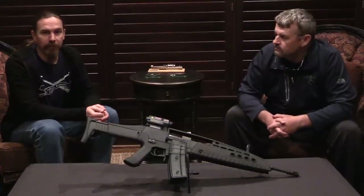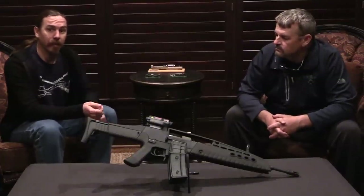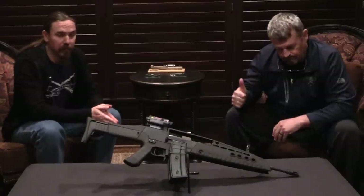Hi, guys. Thanks for tuning in to another video on ForgottenWeapons.com. I'm Ian McCollum, and I'm here today again with Mr. Larry Vickers.